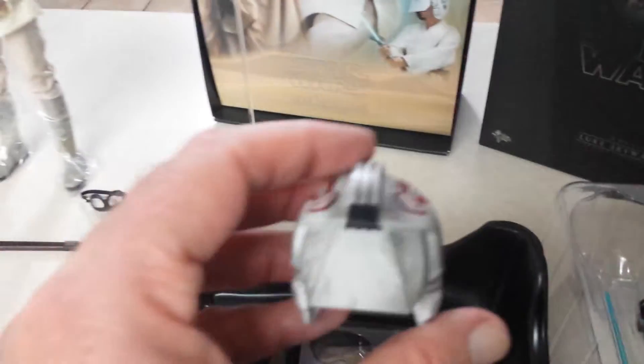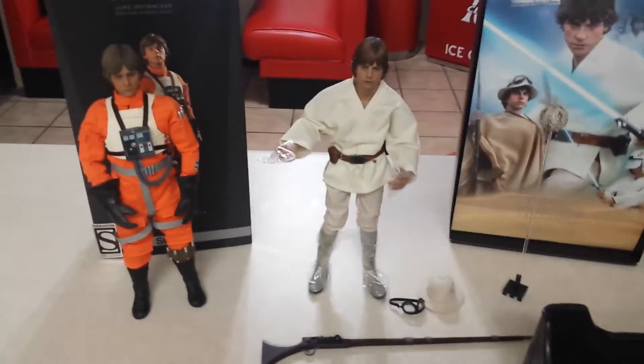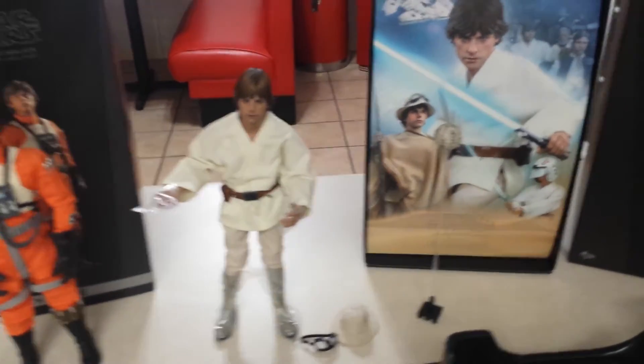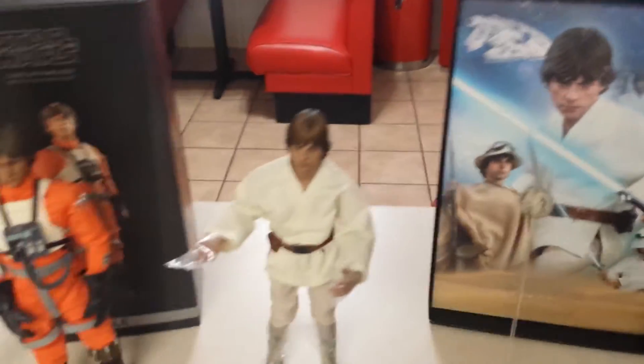You also get the remote ball on a stand that attaches to the main stand, a light-up lightsaber, a regular lightsaber, binoculars, a bunch of hands, and the blast shield trainer helmet — which is awesome. So you can see why I'm saying it's kind of like DX. You get a lot of stuff, and considering they're about the exact same price, it's really a no-brainer.